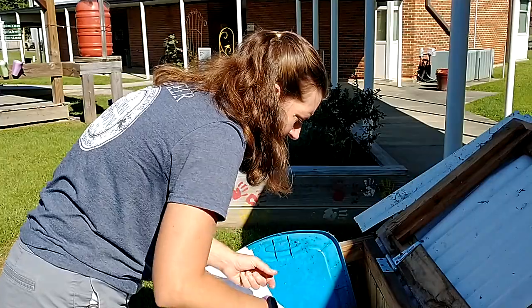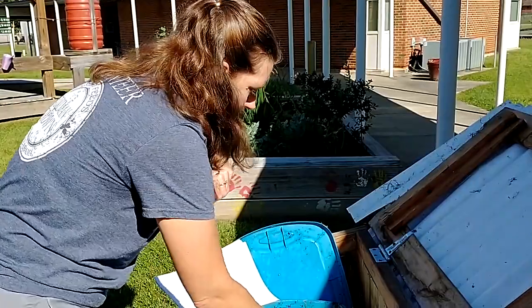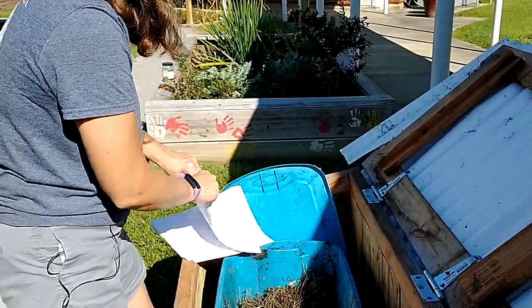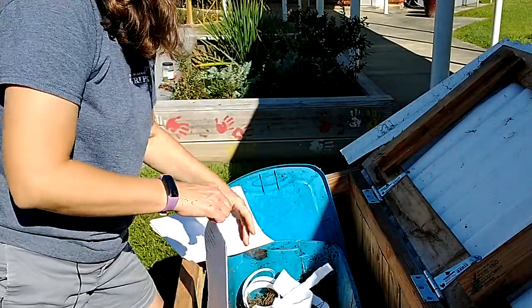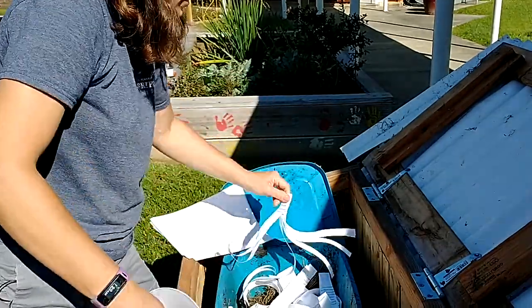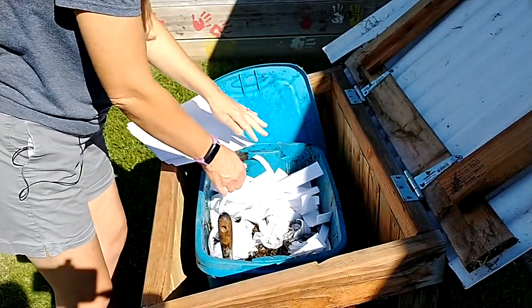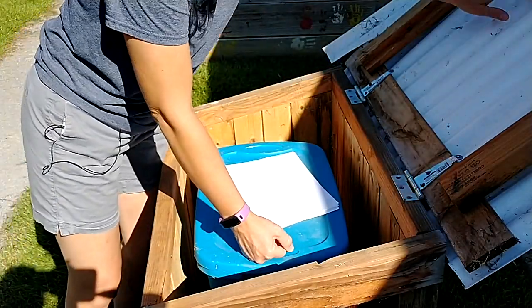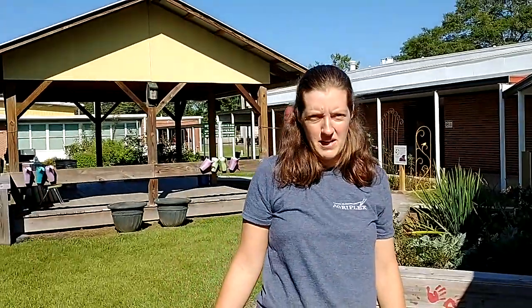That's about it for worm care. You don't want them to get too wet, but you also don't want them to get too dry, so it's kind of a happy medium in there. The things in there will keep composting. I'm going to add a little bit more paper so the whole thing is covered. If some of you come and feed the worms, you can find this paper, or you probably have some scrap paper in your classroom too. The worms stay in here nice and shady so they don't get too hot. That's our vermicompost bin.